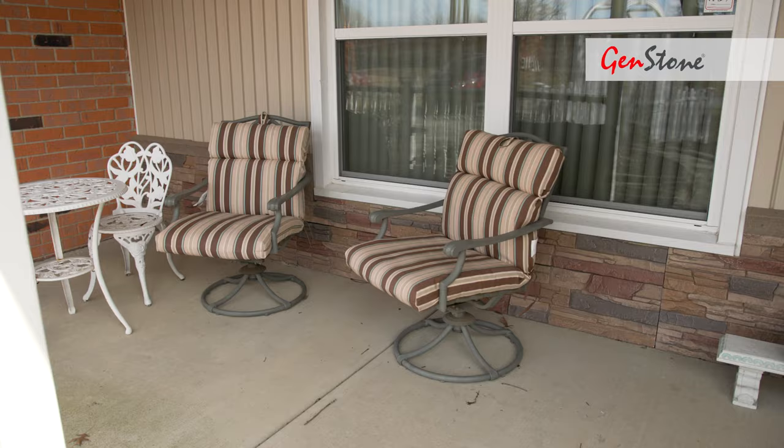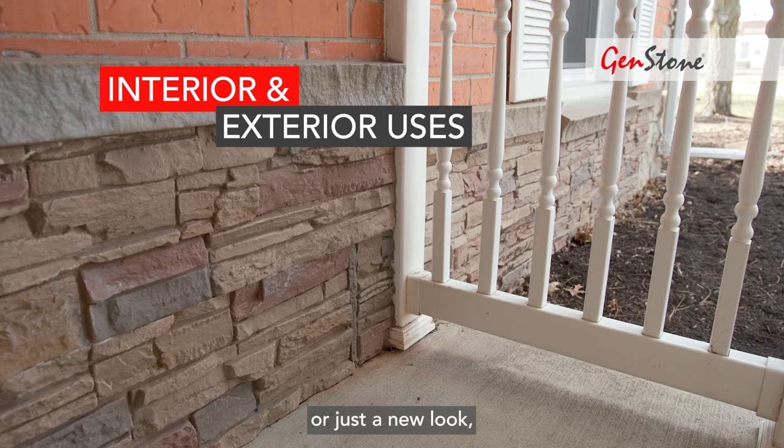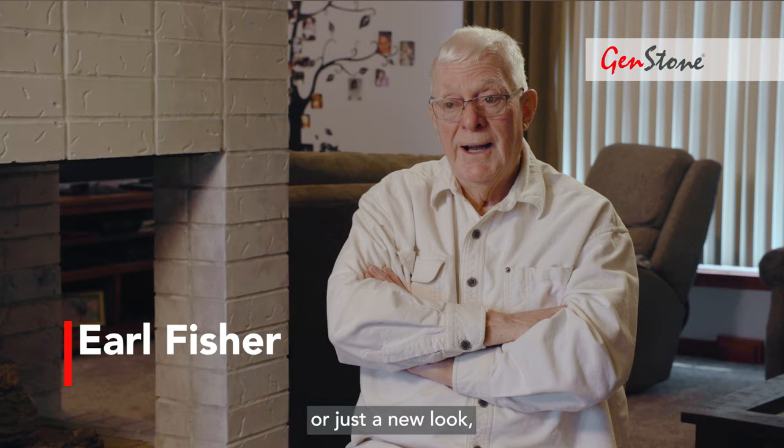If you're looking at doing a repair on the outside of your house or just a new look, I recommend Genstone.